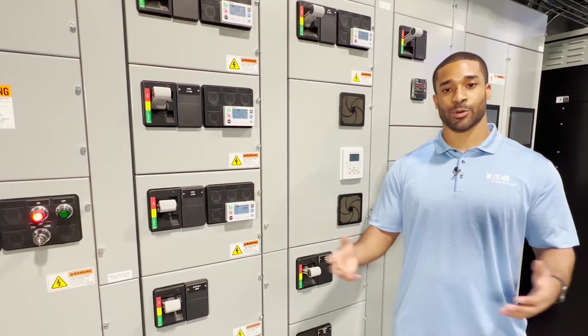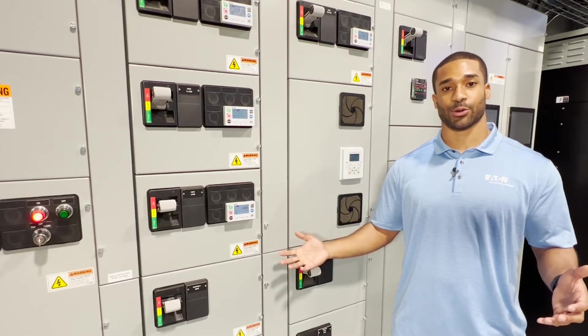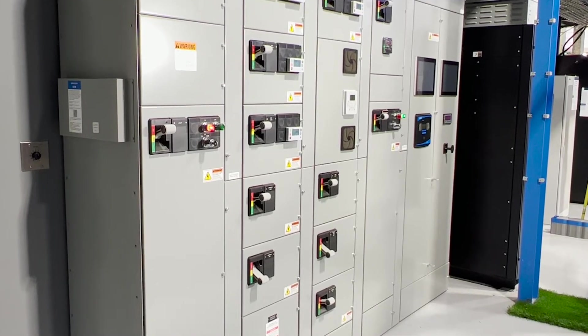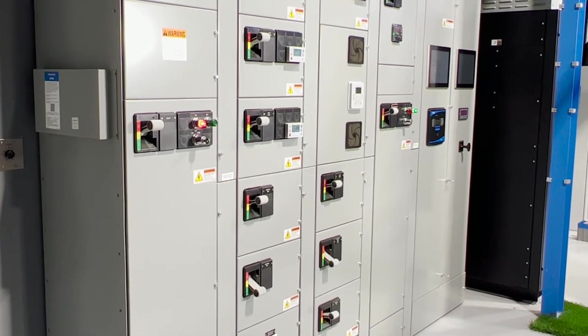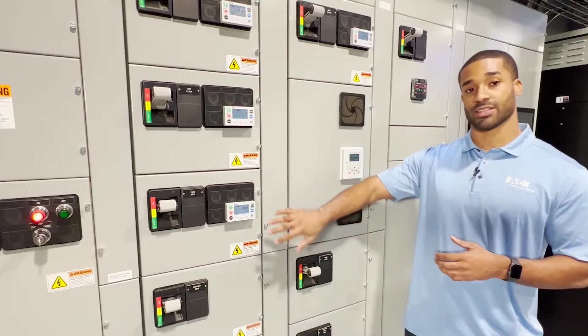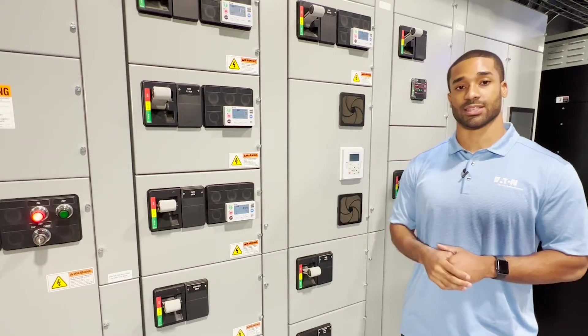To give you a little bit more detail on the MCC as a whole, these configurations can come 16 or 21 inches deep. Additionally, there's the option for bolted back-to-back or front and rear mounted MCC, so that means we can have buckets on the rear of the MCC as well.